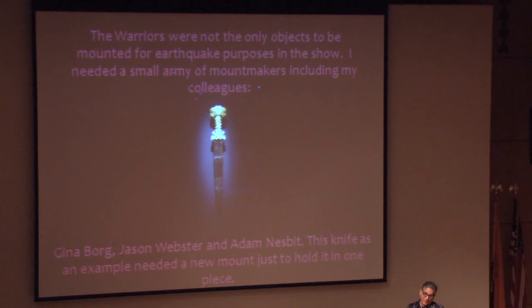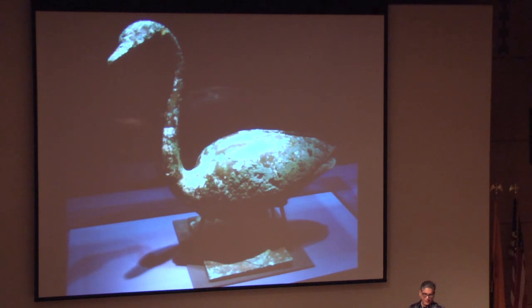The warriors were not the only objects to be mounted for seismic purposes. In the show I needed a small army of mount makers, including my colleagues Gina Borg, Jason Webster, and Adam Nesbitt. This knife, as an example, needed a new mount folded in one piece — quite a few objects needed significant mount making. Even though Minneapolis had done a lot of mounts before they came to us, more mounts were still needed. One original mount came from China with four posts that held it in place, but the piece was sliding around in Minneapolis, so I added more steel parts underneath and created an epoxy denture that held it in place.